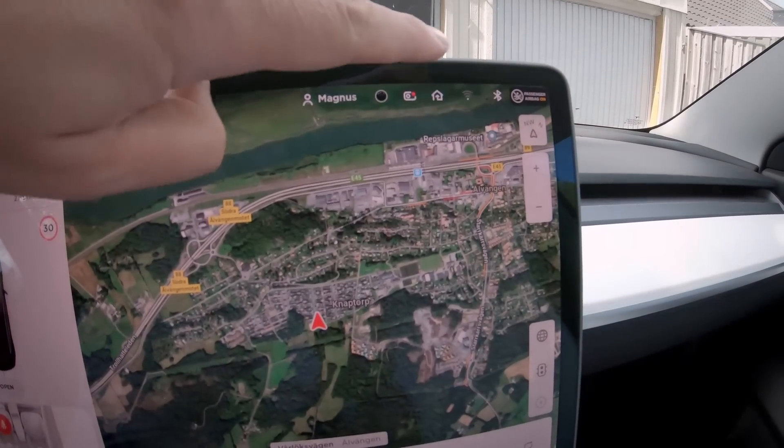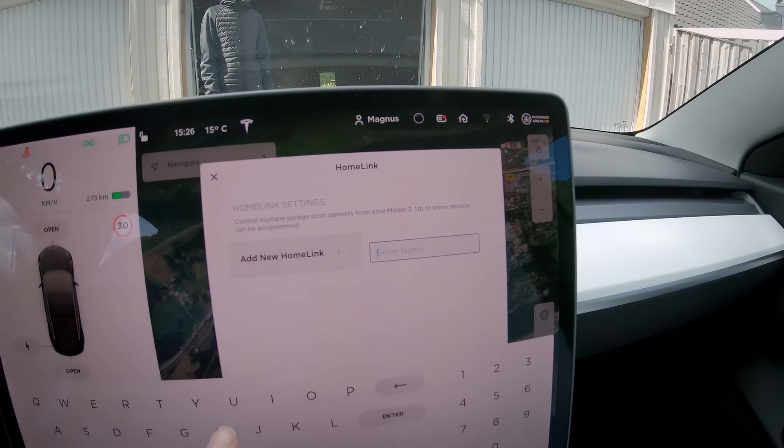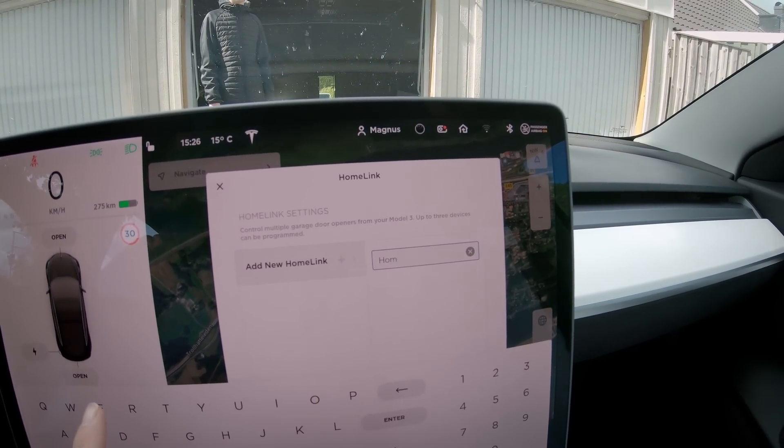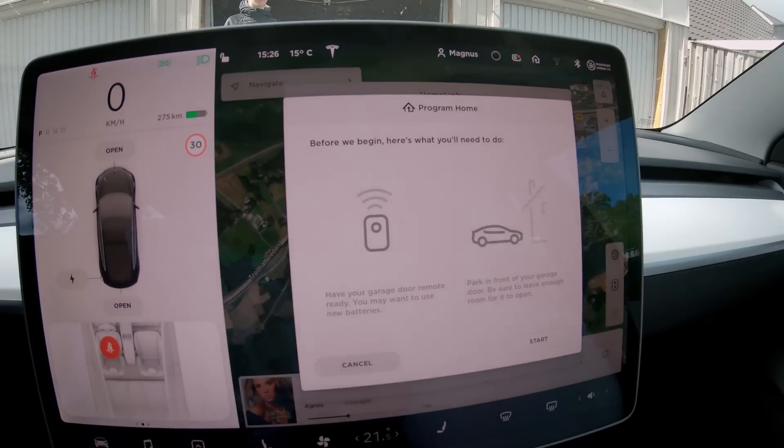Let's see — we're going to try to program my remote to the car and then the car to the garage door opener. The first thing you need to do is press here to create HomeLink and set a name. I will just call mine 'Home'.